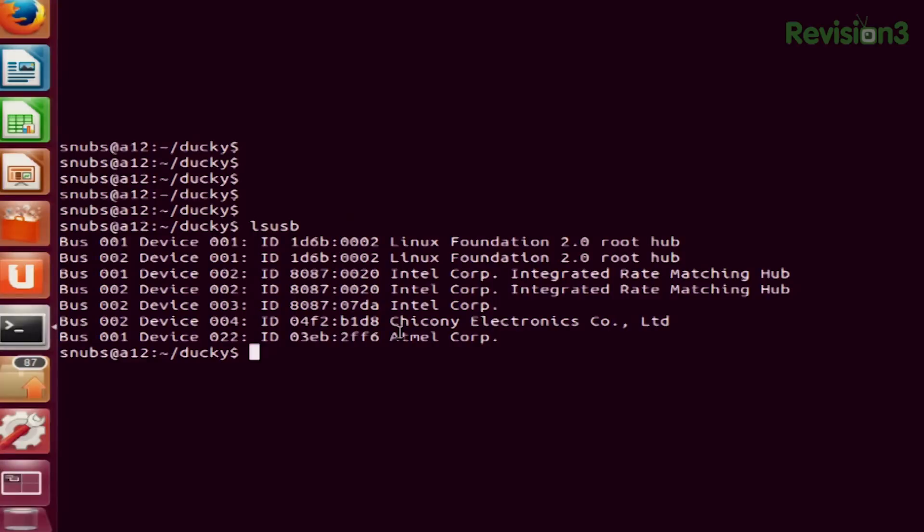Now what I can do is go ahead and flash the hex encoder onto the USB Rubber Ducky. To do so I type in sudo flash.sh space and then duck_version2.1.hex and press enter. Of course it's going to ask me for my password.